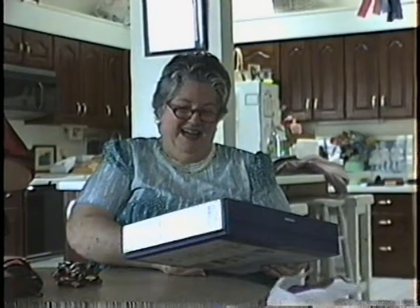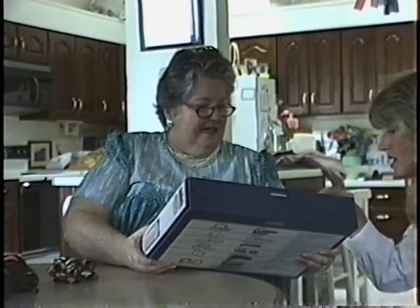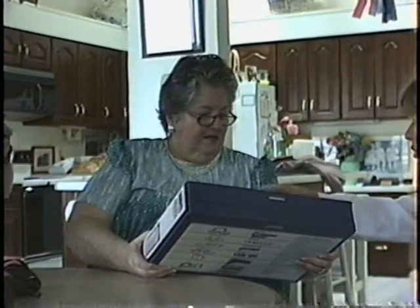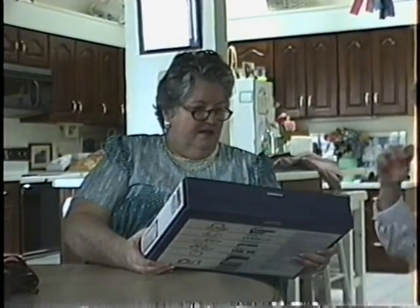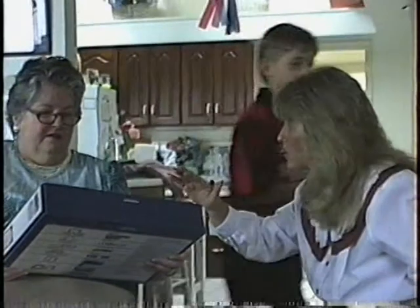We figured we'd all open it together anyway. But these are nice — they got lids. They all have lids, and they can go right in the freezer with leftovers.